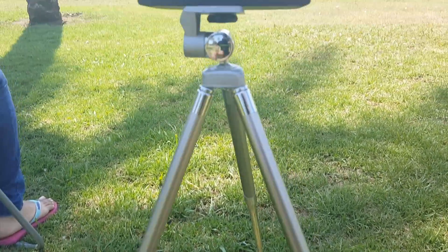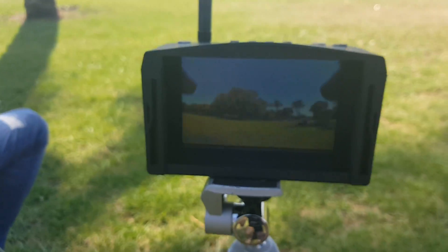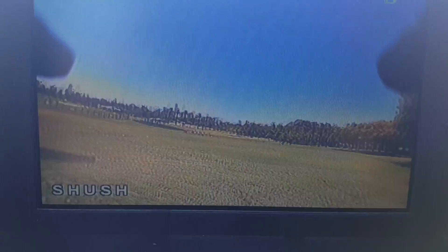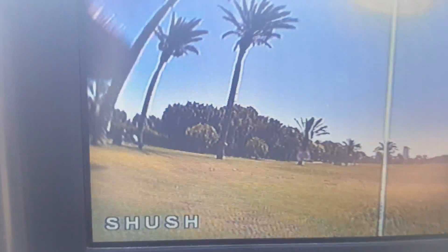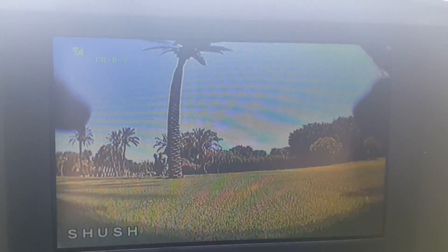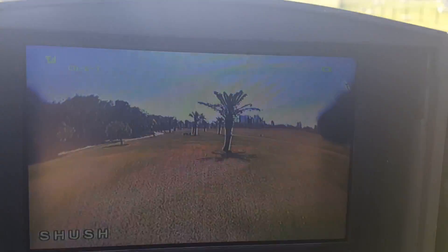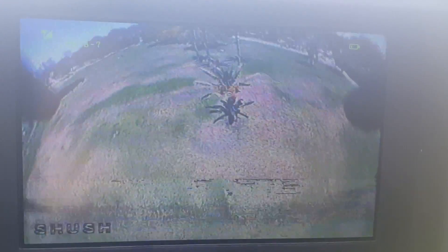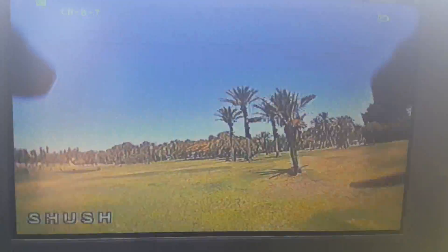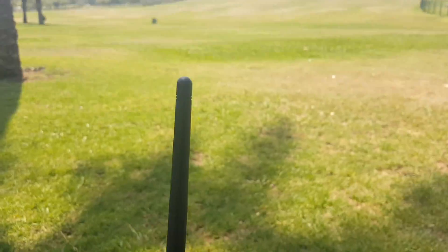Now this is the more important experiment — we're going to see how it performs outdoors. You can see I have it here on a tripod. The reception is pretty good; we have reached about 250 meters without any signal problems. What I do recommend is to change the antenna, and for that you're going to need to buy an adapter.